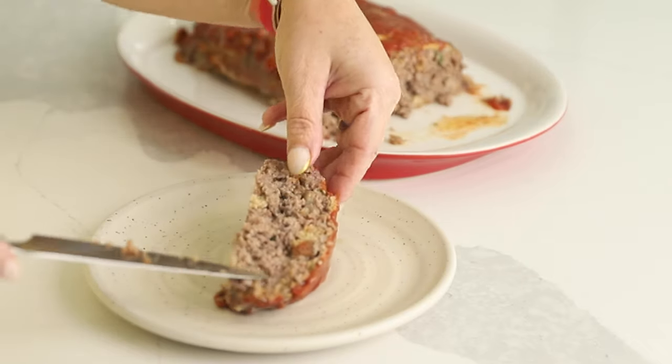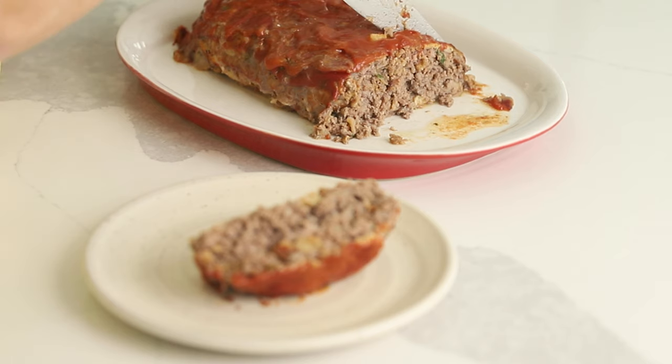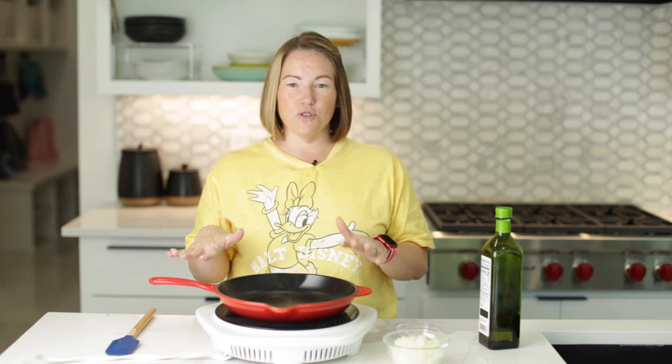Today on Low Carb with Jennifer, I'm going to show you how to make the most amazing keto meatloaf. Welcome back to Low Carb with Jennifer. Let's get started with this meatloaf — it is so good. I've got a special trick that I do to make it super, super yummy.